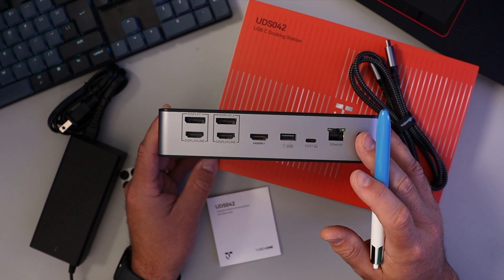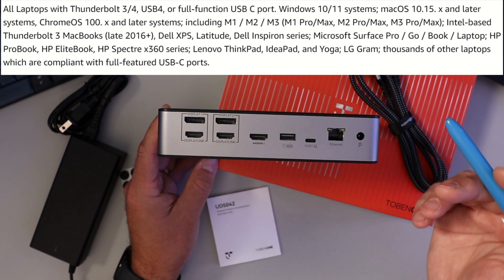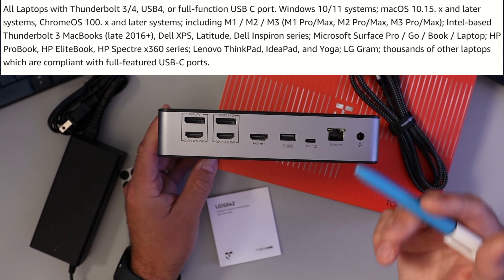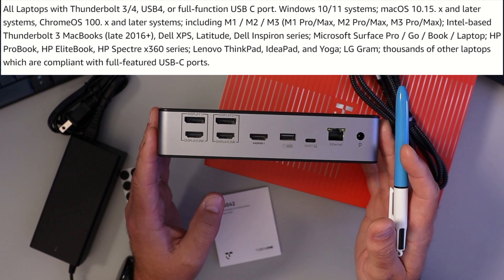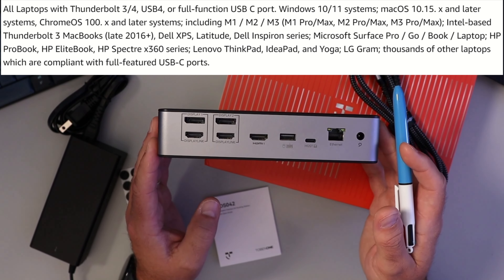For compatibility, it's universally compatible with Windows 10 or 11, macOS, or Chrome OS. The laptop does need to have a Thunderbolt 3 or 4 port, a USB 4 port, or a full-function USB-C port to work.